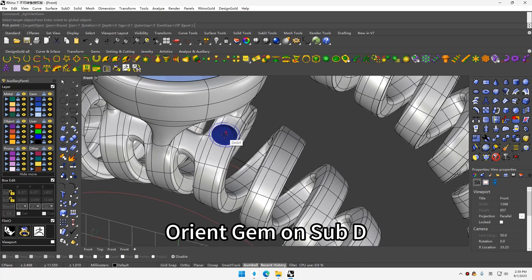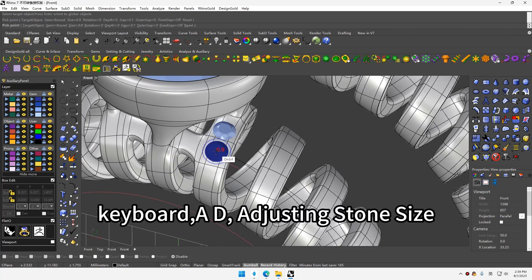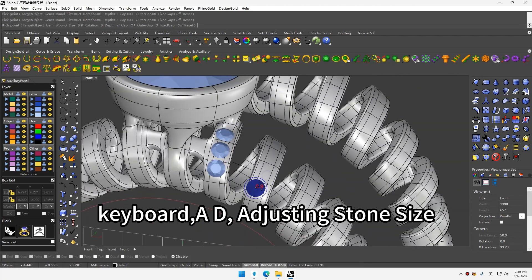Orientation on sub-D. Keyboard AD, adjusting stone size.